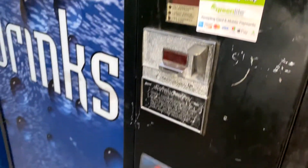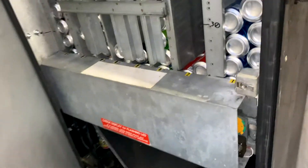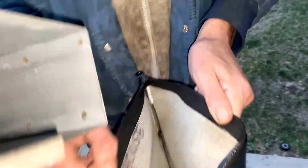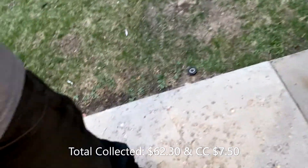Next we have one of my mobile home parks — this is a Dixie Narco 501 converted from the MPC series to the e-series. Looks like we're low on Coke, Pepsi, Mountain Dew, Sprite, Monster, and I think I have enough Dr. Pepper to get through one more week. Here's everything all restocked. For cash and change this week I collected $62.30, and $7.50 in credit cards.